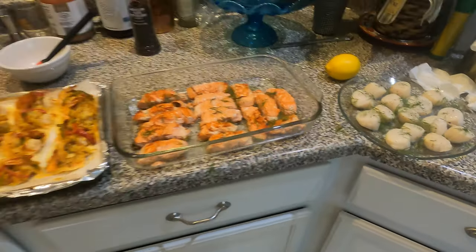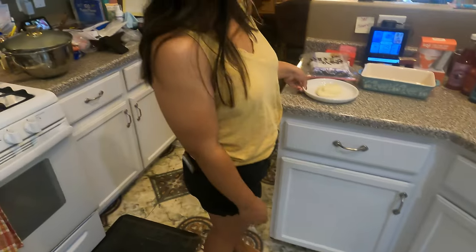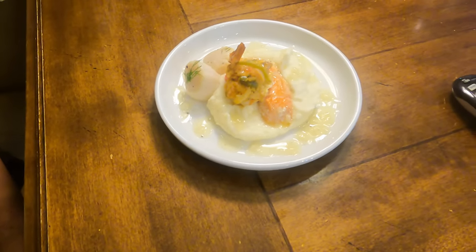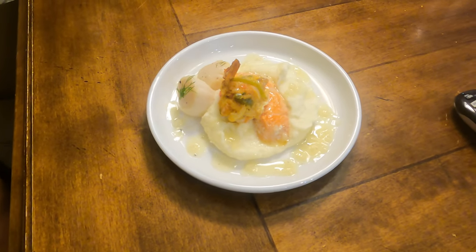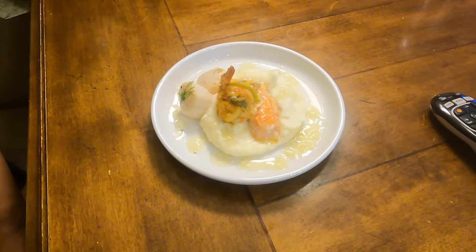Alexa, lead the way. Seafood trio with beurre blanc sauce on a bed of mashed potato — voilà, bon appétit, guys! Come on, let's go eat!